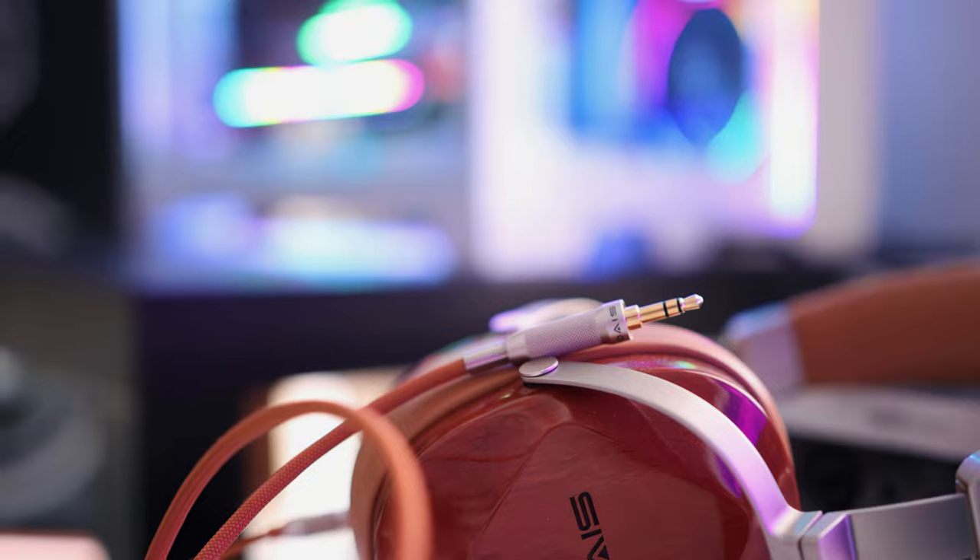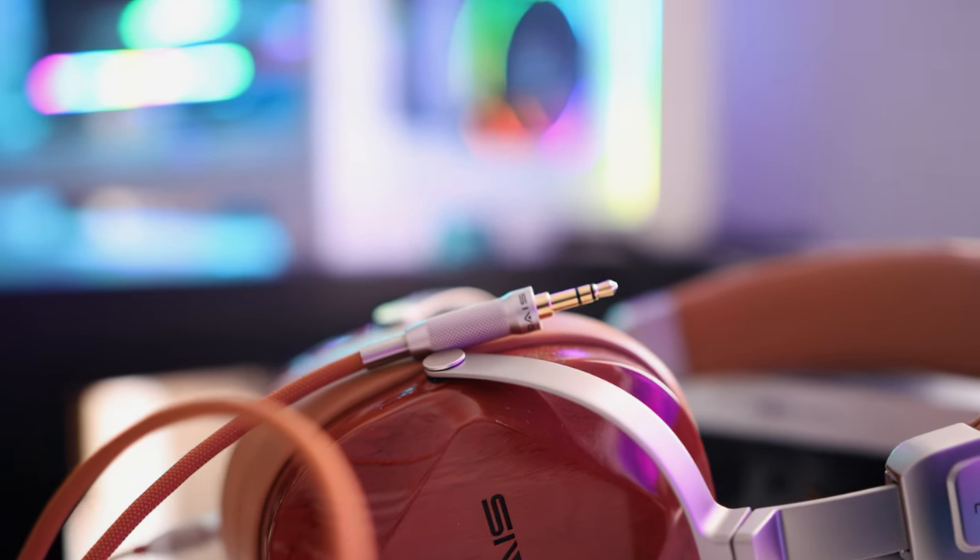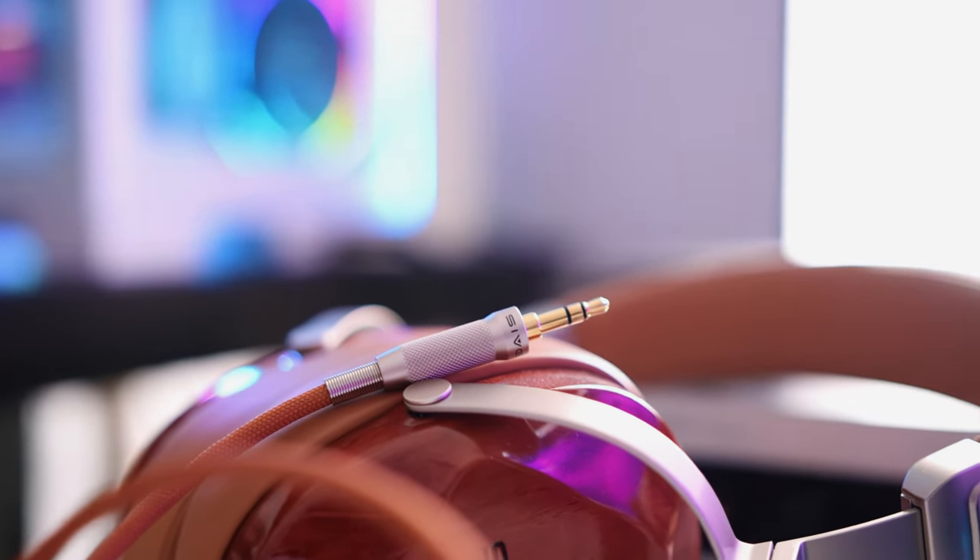It is not the priciest headphone from Sivga Audio or from Sandy Audio — they are part-time companies largely led by the same people — but I think they are very enjoyable and more enjoyable than most headphones at $200. At around this price point, you typically find Bluetooth headphones or headphones that don't have as much detail and resolution as the Sivga Oriole.